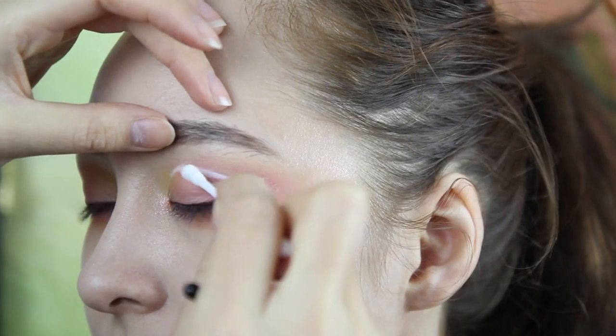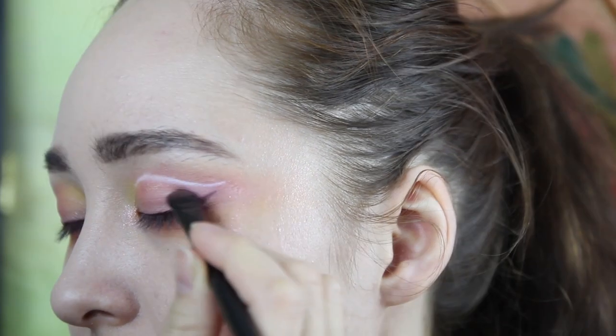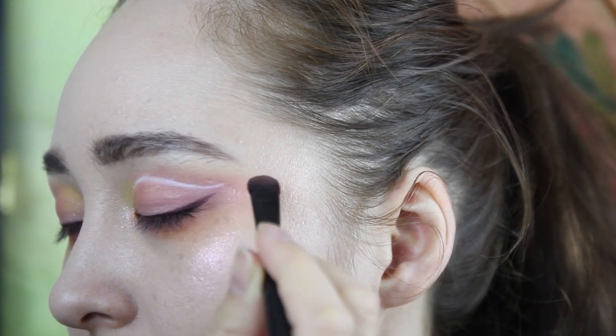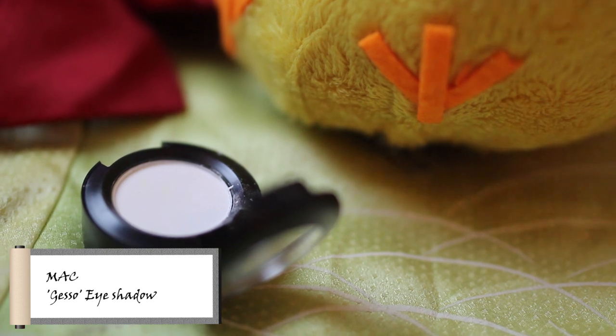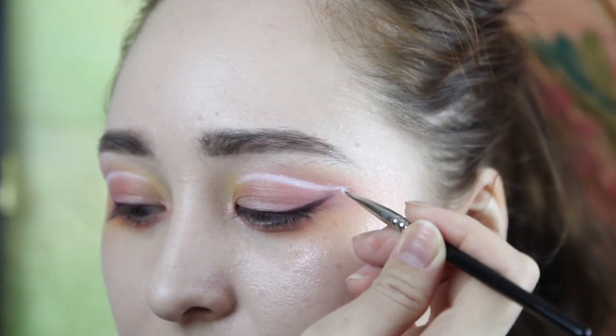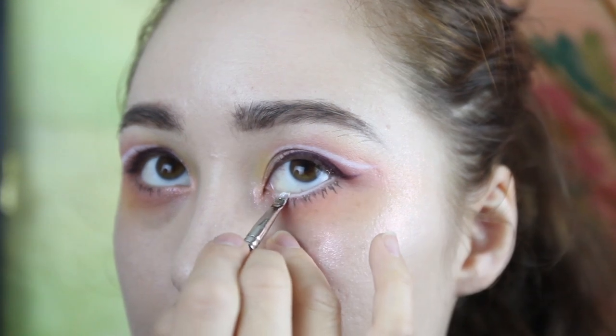Don't worry if you mess up. The good thing about the face paint is that it's creamy and easy to clean up. I'm cleaning the edges with the pink eyeshadow and then setting the white line with the white eyeshadow. I'm also adding white liner to the waterline to brighten up the eyes.